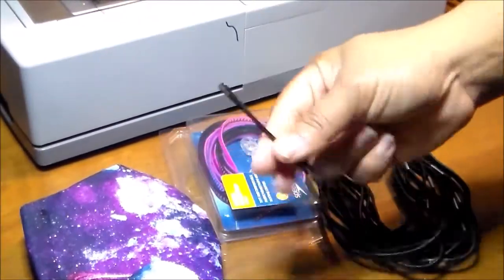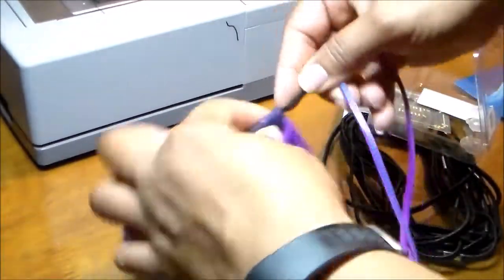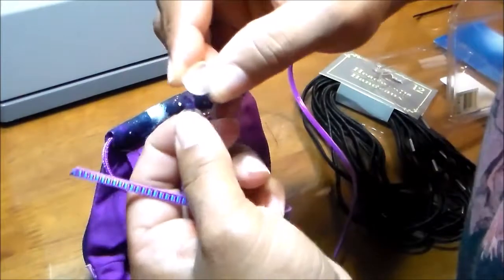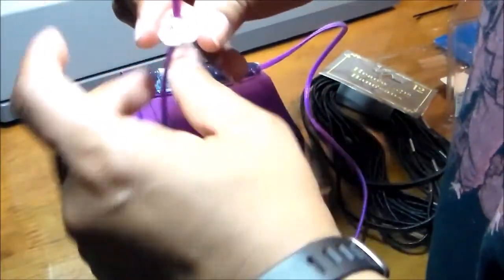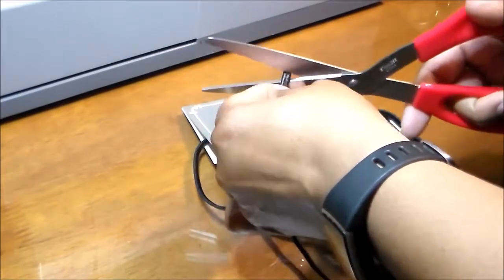Now we're going to put the elastic. Let's start with the goggle elastic you can find at Dollar Tree. You can use a large bobby pin — or a loop turner tool — to thread it through. Remember the part at the top goes near the nose, and the adjustable part goes against the neck. To pass the elastic through the adjuster, push the little button to open the holes, pass the other end through, and adjust to fit snugly.